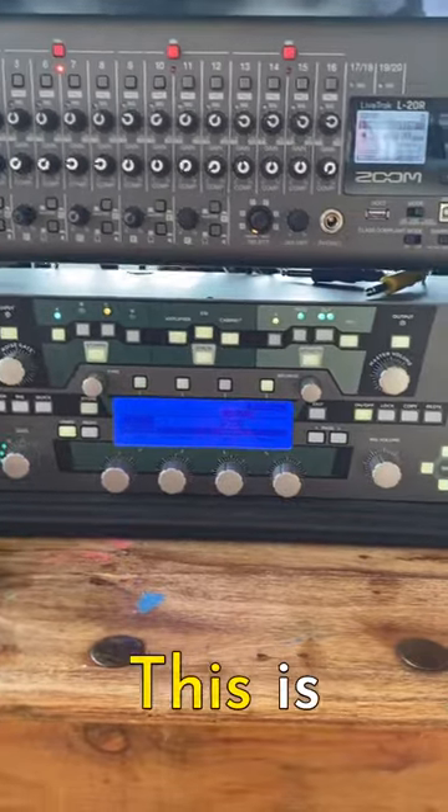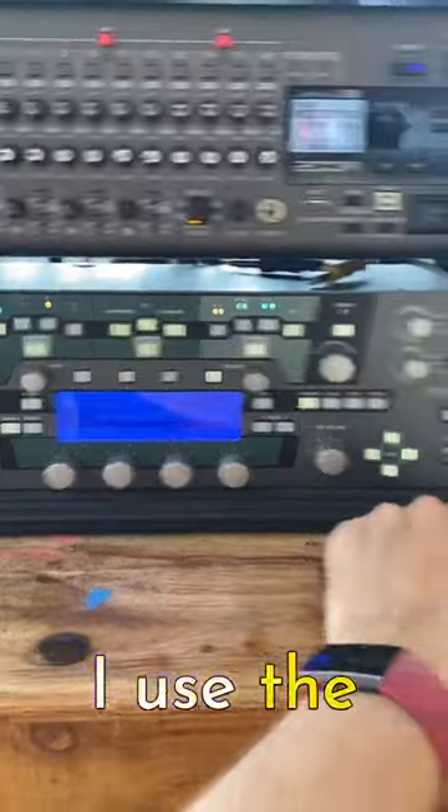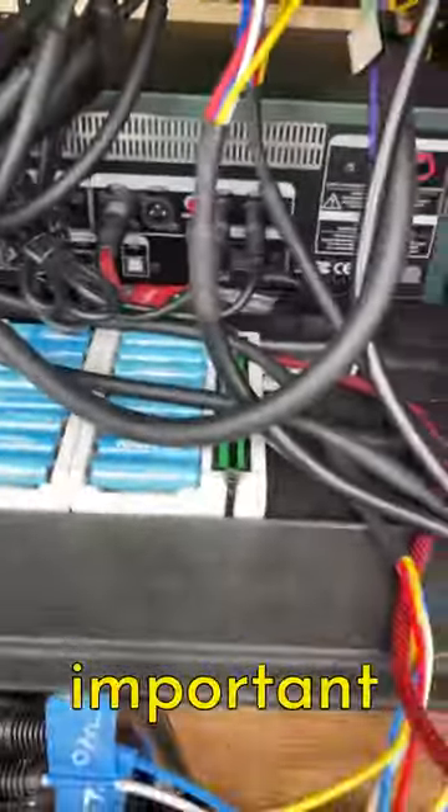This guy is my amp. We have two guitarists in our band and the other guy uses a Quad Cortex, but I use the Kemper. So I plug my guitar in here, and then on the back end of this guy there are a few important connections.